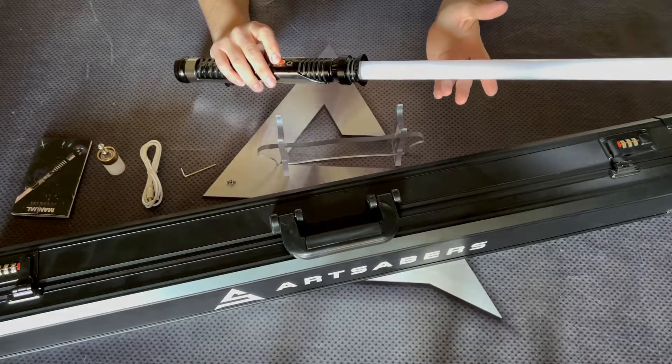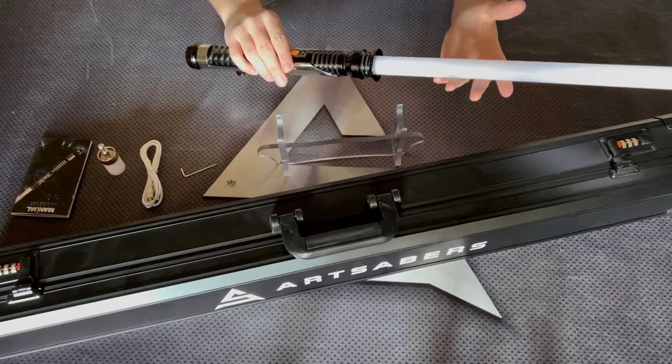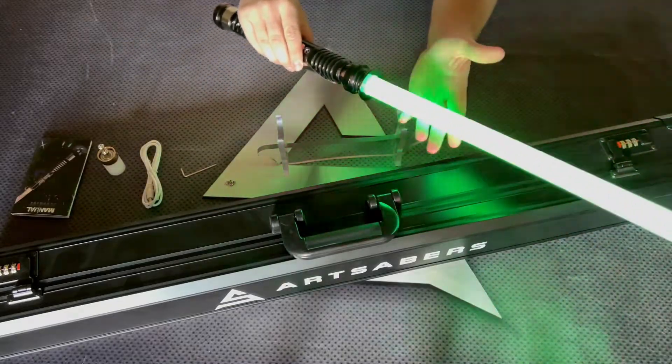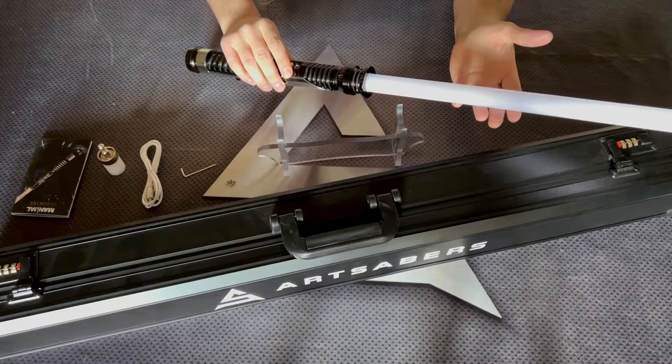Holding the button for two blinks, the Saber is going to go through the color modes — cycling through unstable, stable, and pulse.